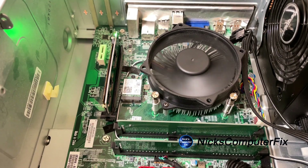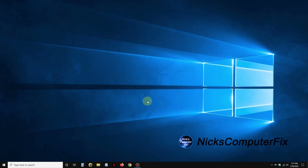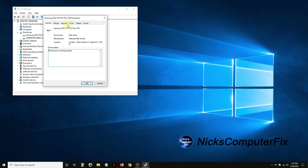Let's go to the Windows desktop and into Device Manager by right-clicking the Start menu and clicking on Device Manager. Within Device Manager we can click on Disk Drives, and sure enough the Samsung SSD 970 is shown with two terabytes of storage, which is great.